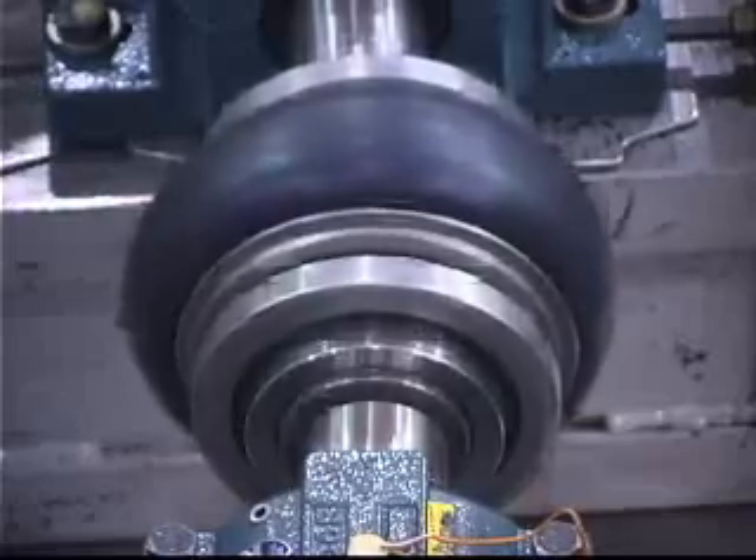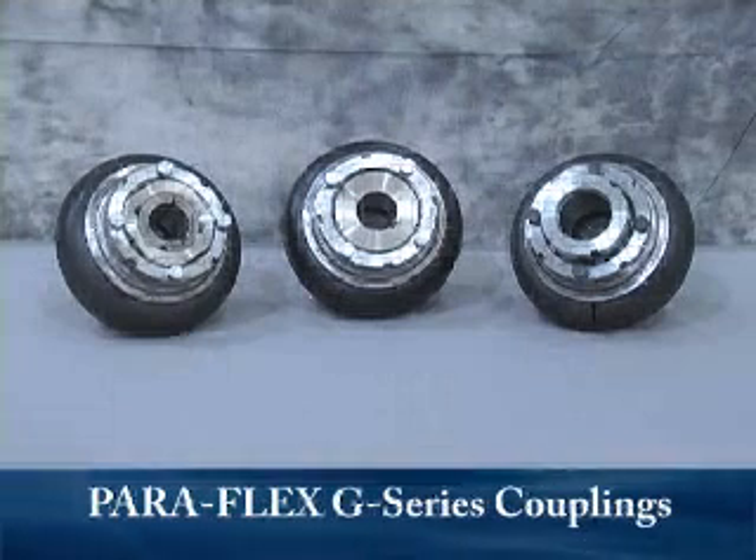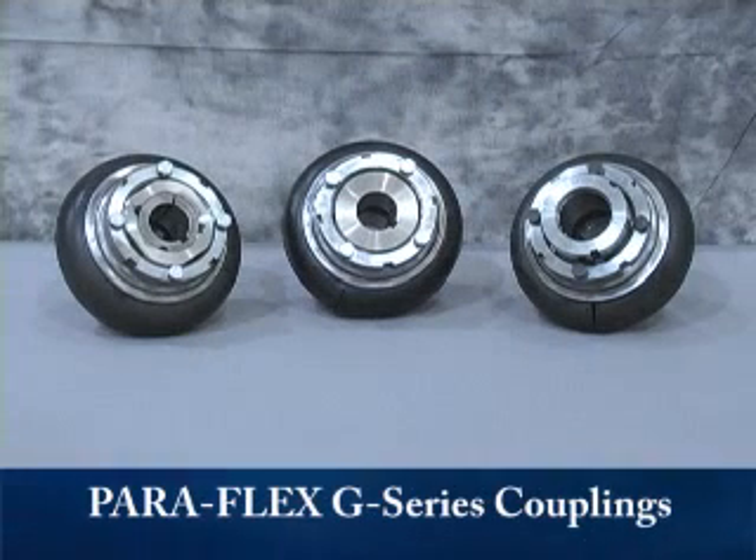Now you can with the Dodge Paraflex G-Series Couplings. The Dodge Paraflex G-Series Couplings reduce the total cost of ownership by offering increased bore capacities and higher torque ratings compared to competitive couplings. These advantages allow the user to downsize to a smaller and less expensive coupling.